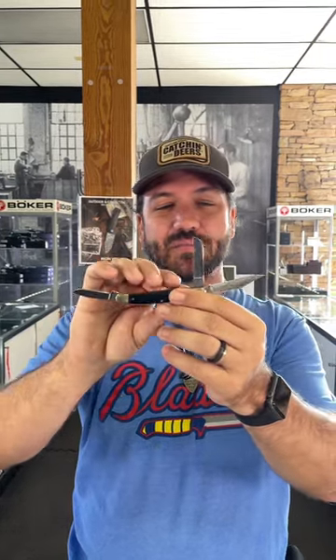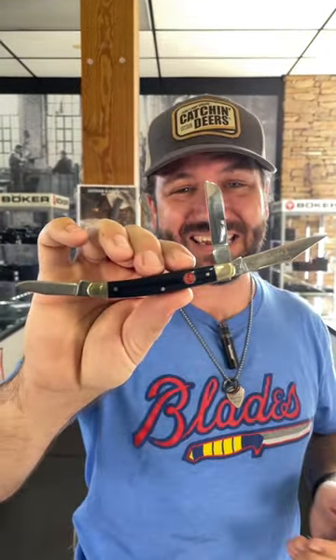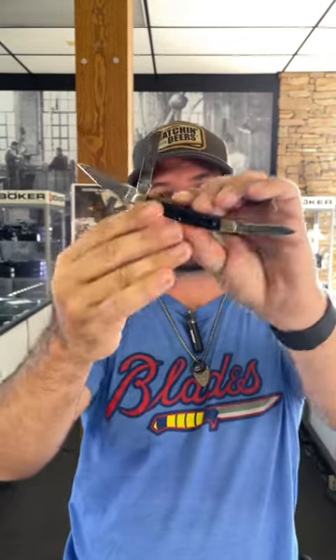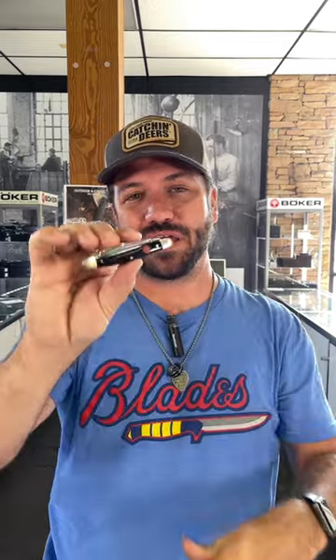And this is going to be a great value coming in at just $29.99. High carbon stainless steel blades right there. That's going to be a beautiful knife from Boker — a nice classic slip joint to add to the collection. Pick these up in our store and on our website.